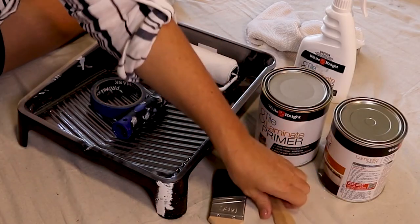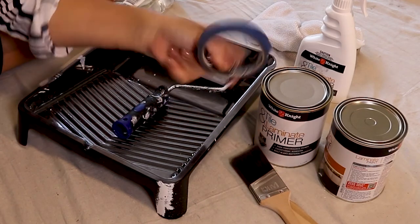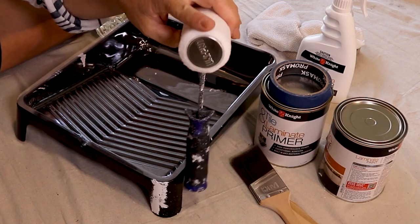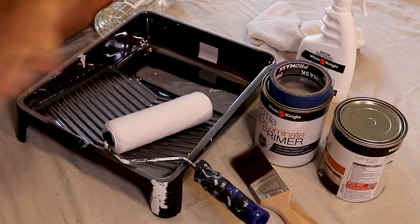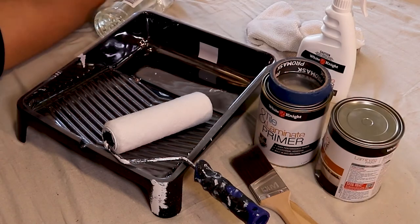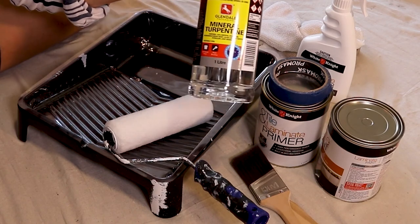Things we cannot do without: a stirring stick — it's absolutely essential that you mix your paints so, so well. A paintbrush to cut in. Tape to make sure that I'm prepping the surface properly. And what I'm using on this one is a UniPro roller — a short nap microfiber roller, which means I won't get that thick stippled effect; I'll get a smoother finish. Important to note: the primer is a water-based wash-up, but the top coat Laminate Paint is solvent-based, so I have Mineral Turps on hand for any spills or drips.